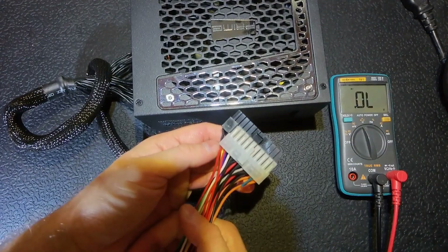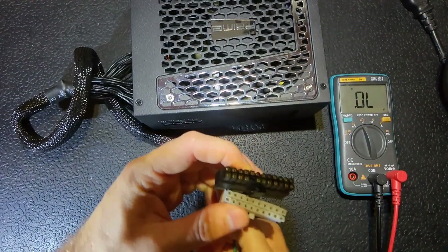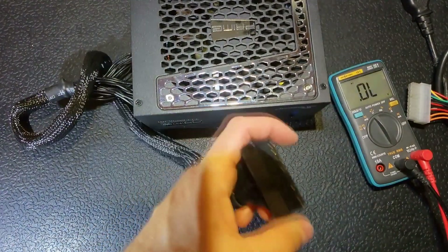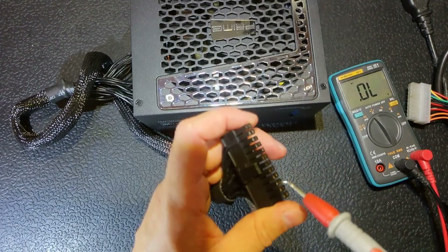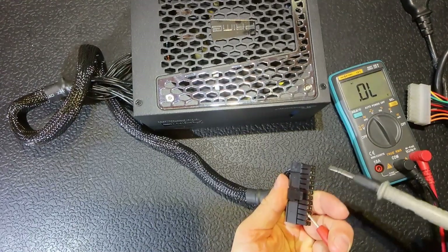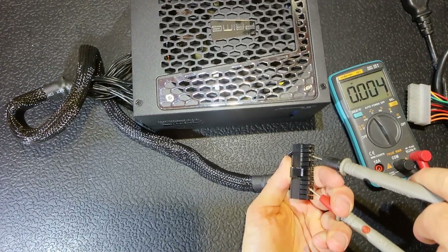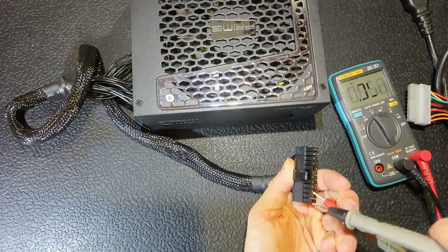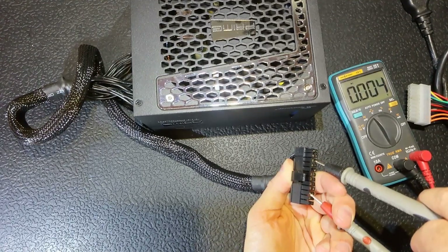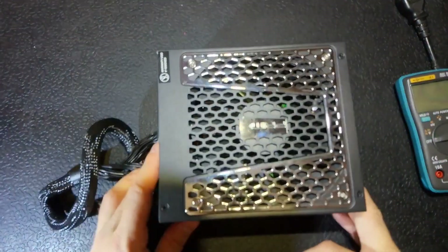The wires on this connector are all black, so I've got a connector laying around with color markings. I'm interested in the 12 volt line, so let's connect one probe to the ground in diode mode and another probe to the 12 volt line. As you can see, the line is shorted. The 5 volt line and 3.3 volt are okay, but 12 volts is a dead short, so we've got to open it and see what's causing this problem.